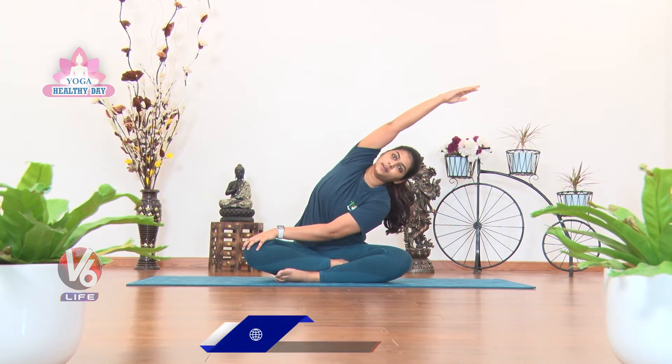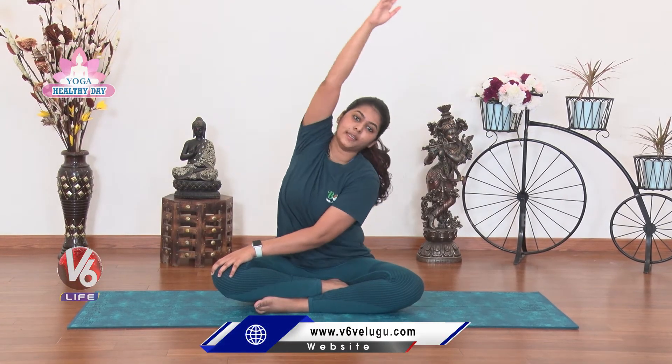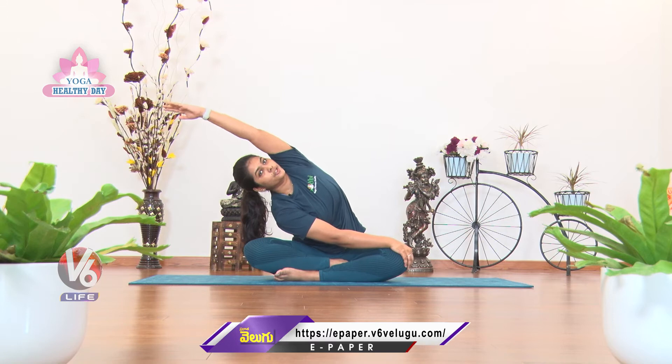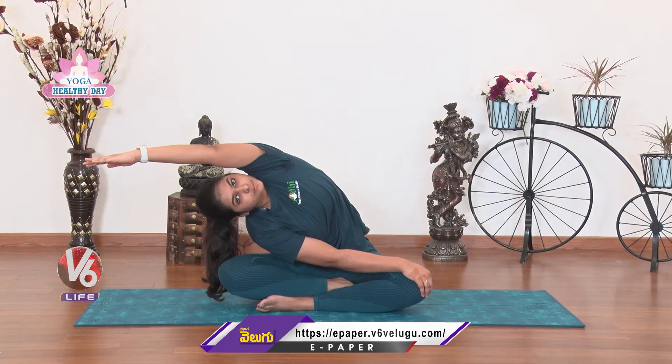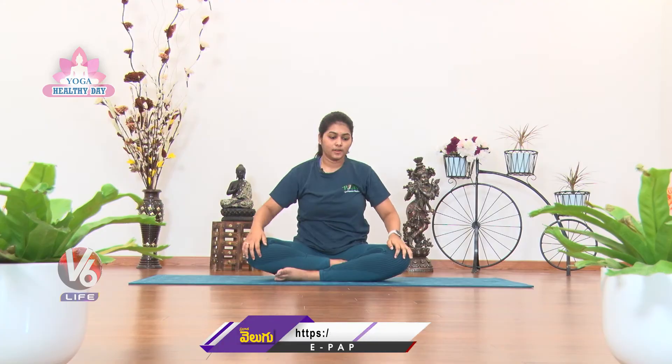Side stretch: left palm on left knee, right hand complete stretch, left side bend. Inhale center. Right palm on the left knee, left hand complete stretch, right side push. Very good, and inhale center.